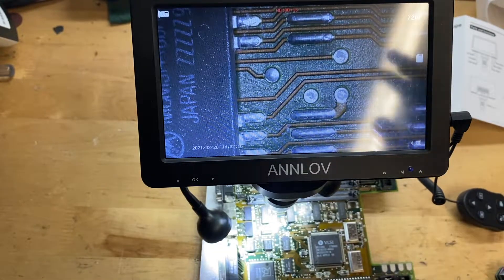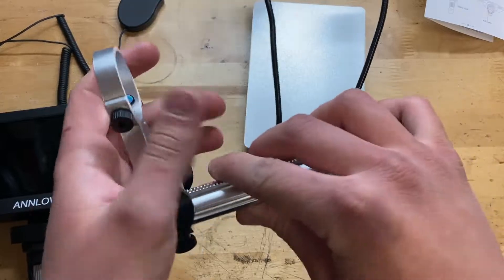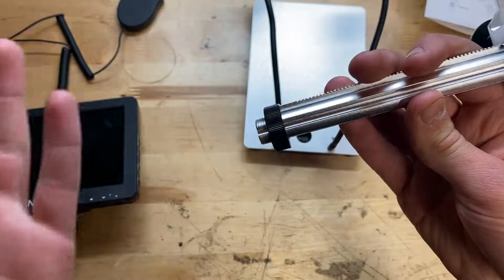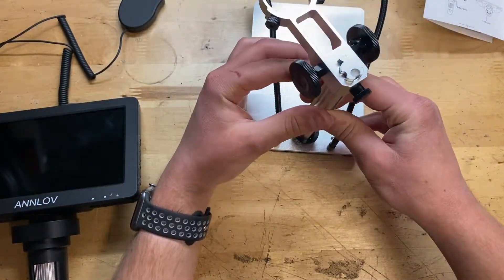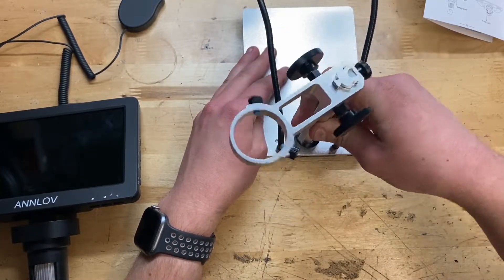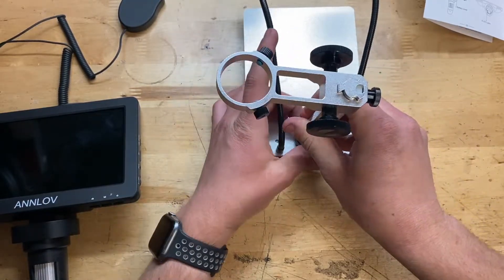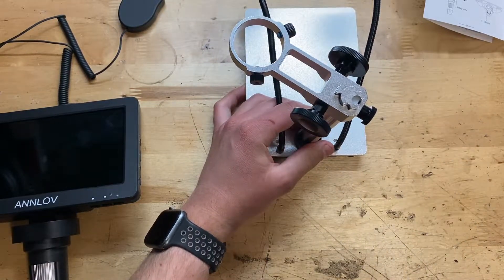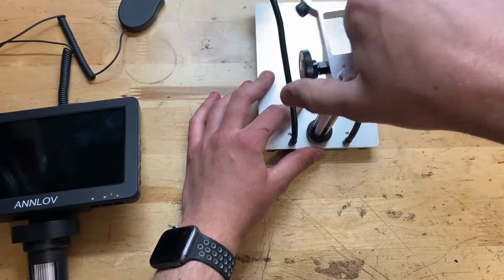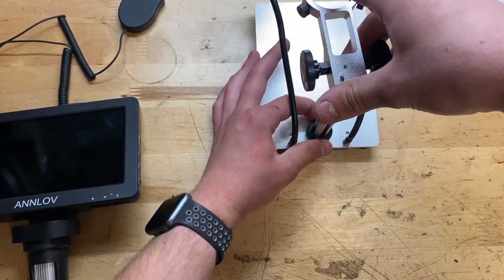I wanted to show you how to assemble this. Get this bit out of the box, back the nut or knob off completely, then start threading it into the base — it might take just a second. The threads aren't the greatest — it even took me a minute at first. Get it started, thread it on, and tighten down this nut here. The threads aren't meant to come apart more than maybe once or twice.